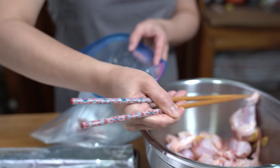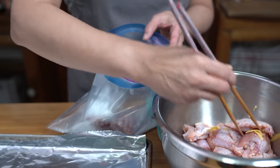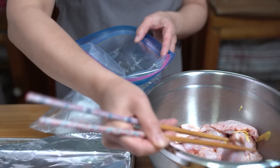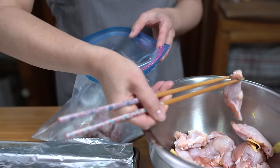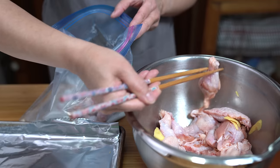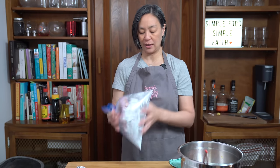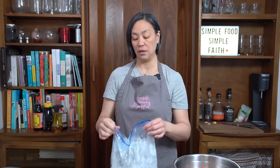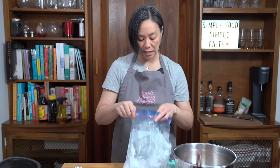These chicken wings are big — I think it's because these chopsticks are too big! Growing up, my dad used to complain how us kids never knew how to use chopsticks properly. But if you can put food in your mouth, that's all that matters. I'm just going to shake this bag to get them evenly coated. You can always dredge them individually, but using a Ziploc bag is more efficient and gets them nicely coated.